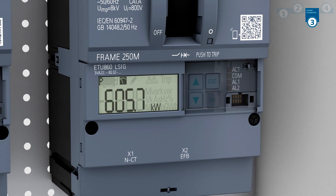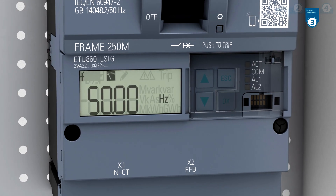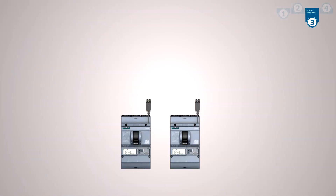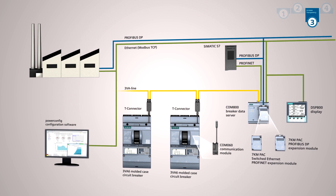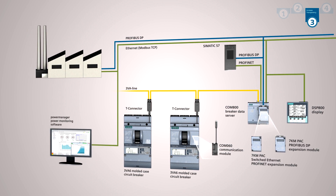Furthermore, the ETU 8 Series comes equipped with an integrated metering function. Energy data or status messages can be transmitted to higher-level management systems. Energy saving potential can therefore be identified quickly.